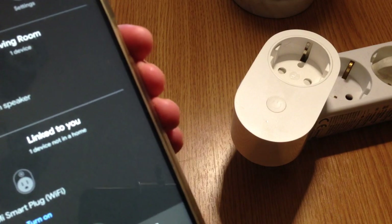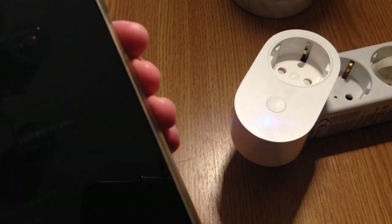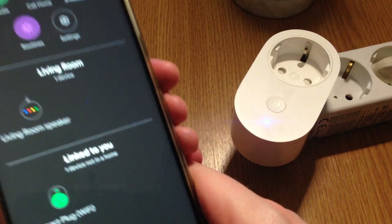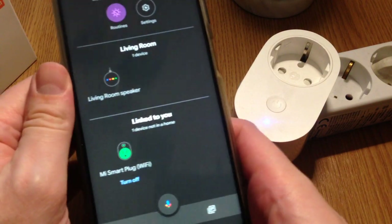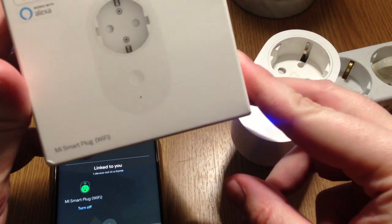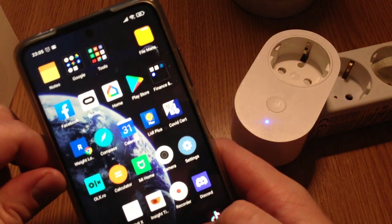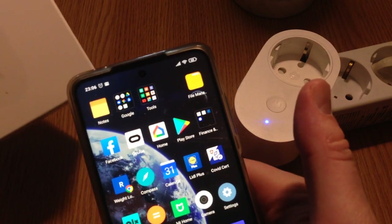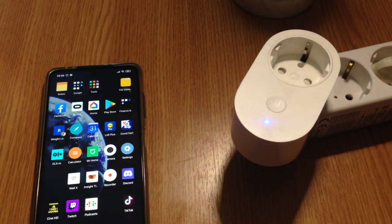Ok Google, turn on the smart plug — yes, this can still be useful when you're in bed and want to control the lights. So this was the Xiaomi Mi Smart Plug review. I've managed to show you how to use the Mi Home app and how to pair it with Google Home Mini and Google Assistant. I hope this video was useful — if it was, please subscribe and thank you for watching.